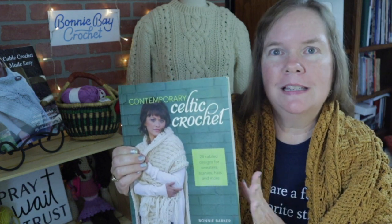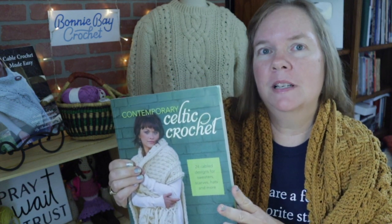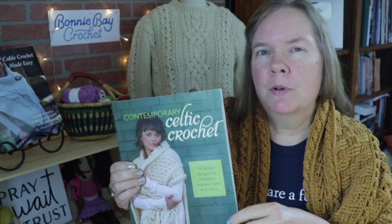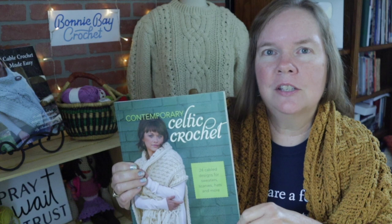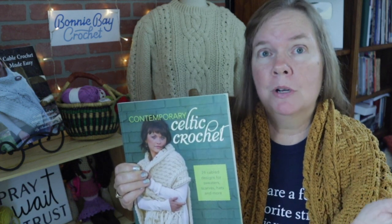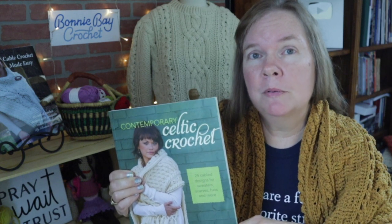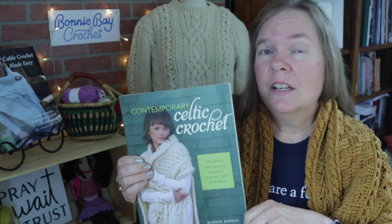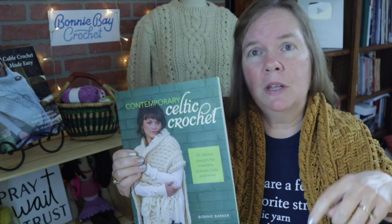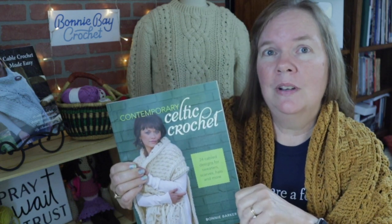The pattern for the Gaithersburg Stole is available in the book Contemporary Celtic Crochet. This is available in hard copy as well as PDF download from various outlets online, such as Amazon.com, Walmart.com, Barnes and Noble, and the publisher Penguin Random House. I also have copies in my Etsy store, so if you're looking for a signed autographed copy, please check out the links below.